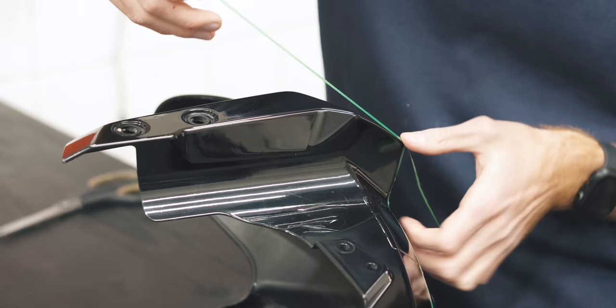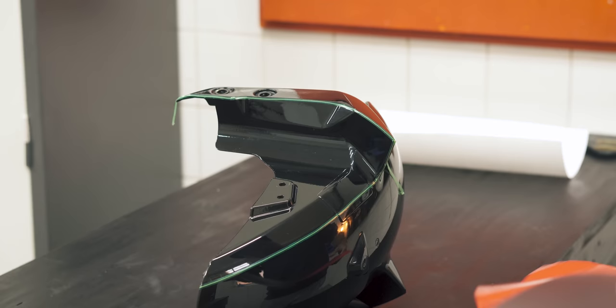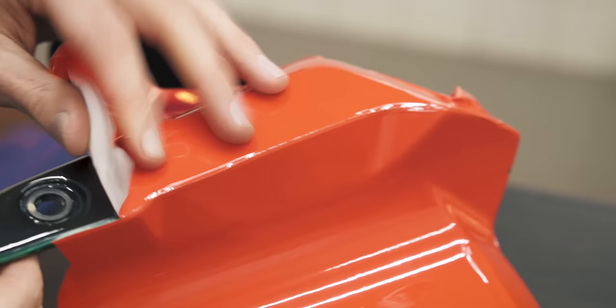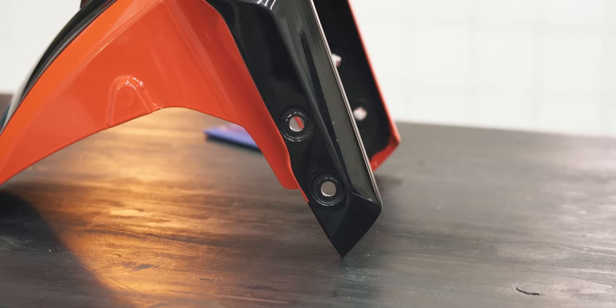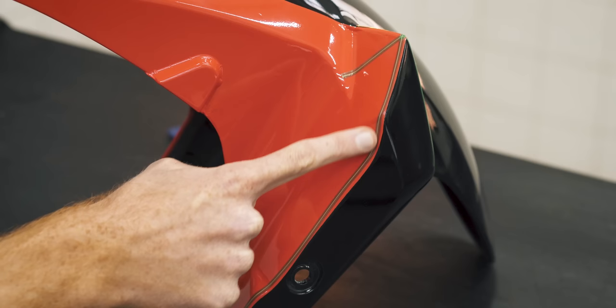First, we're going to cover the sections behind the fork leg. We'll place our cutting tape along two body lines and then stick down the vinyl. And once the cutting tape has been pulled, one tough area will already be covered. Next, we'll tackle the sides and bolt holes — the body line at the top will get some cutting tape along with the line we made previously.